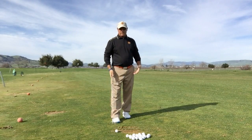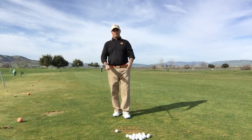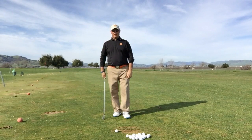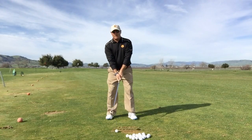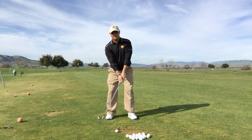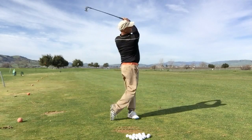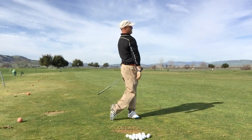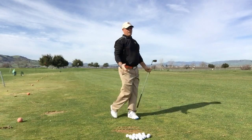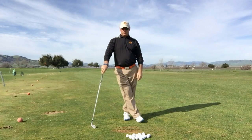A lot of people take the turn back and through as deep as they can and feel like their arms stay very connected to their body — that becomes their full swing. I'm going to make a more full swing version but keep my arms nice and connected. This is finishing off the stage two swing. That shot had more power and a bigger range of motion — that was a nice, powerful stage two swing.